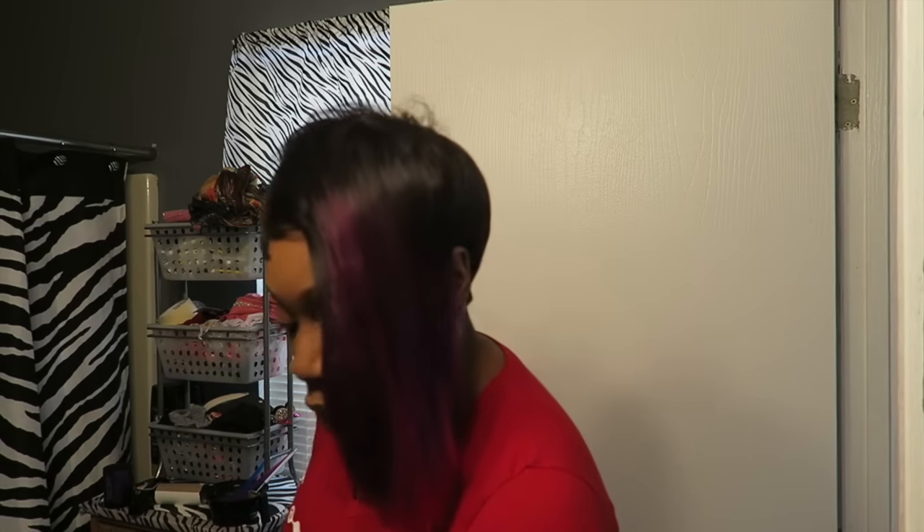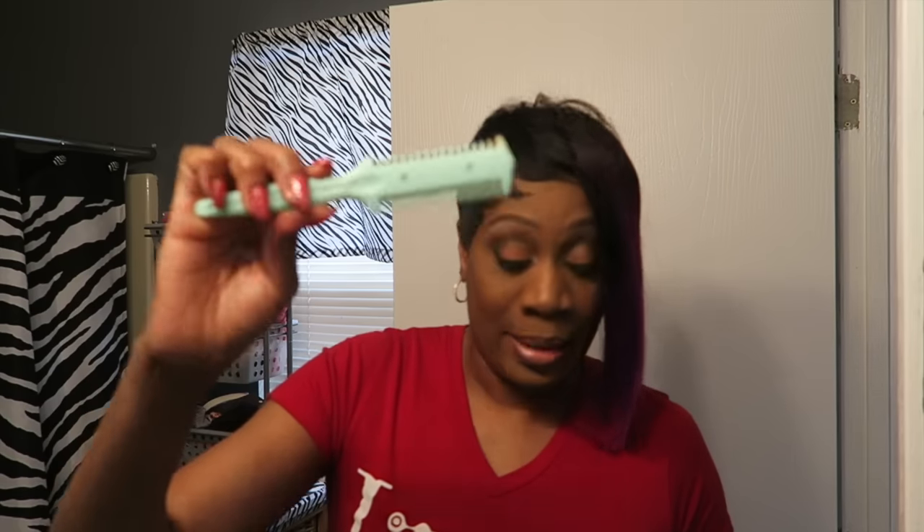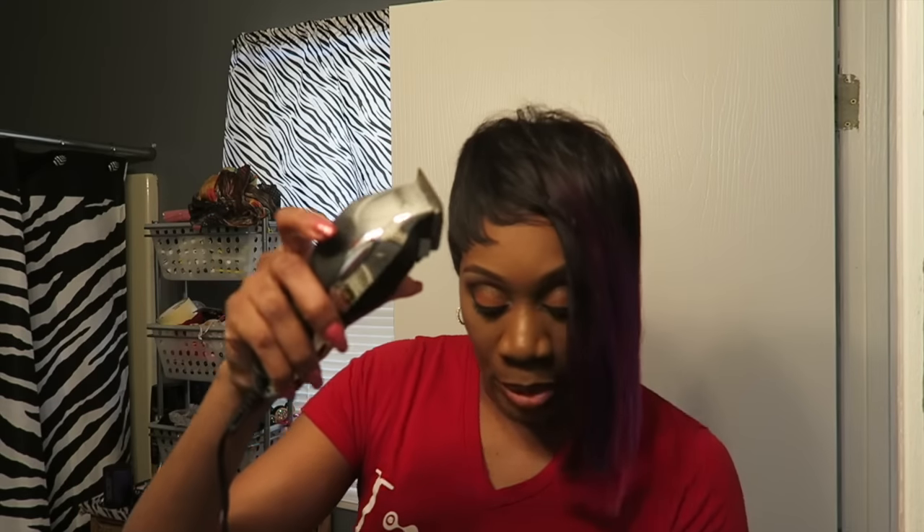To cut it to fit my head, I used a razor comb — this thing right here — which I totally love. I feel like this saved my life today, and it's only $2.99. I also used barber clippers with the guards on, and with the guards off. I used the guards on just to get the hair to flatten to my head, then took them off just to do the lineups.